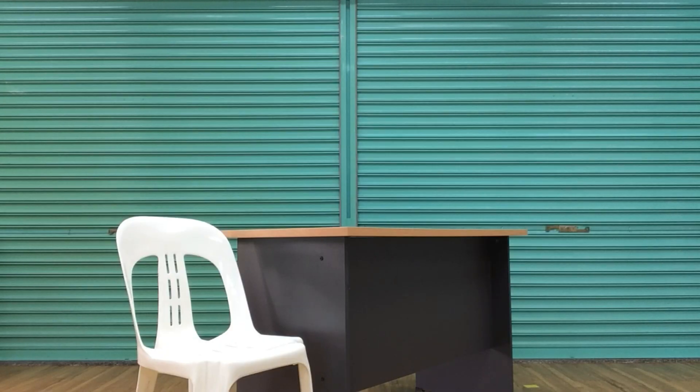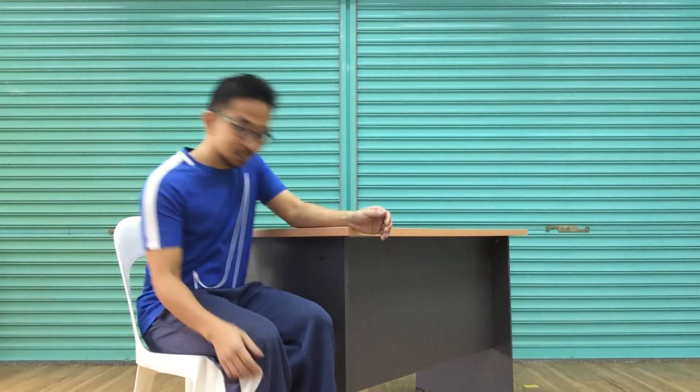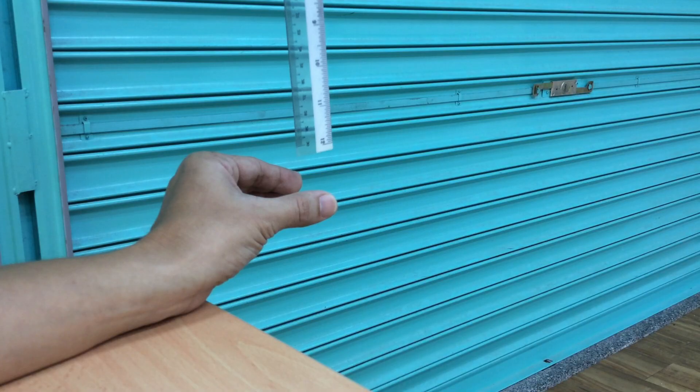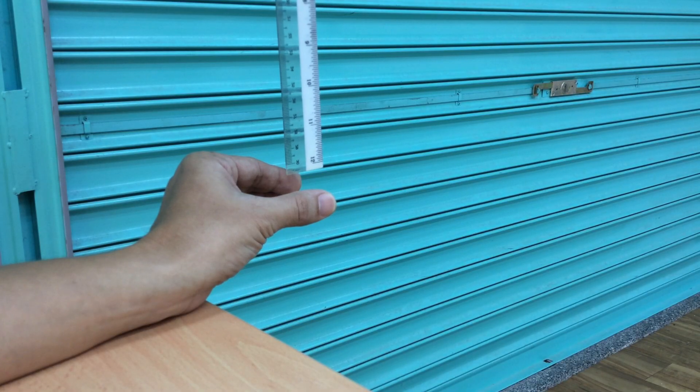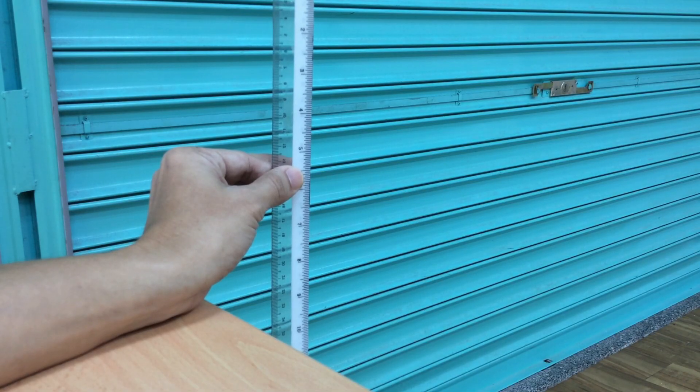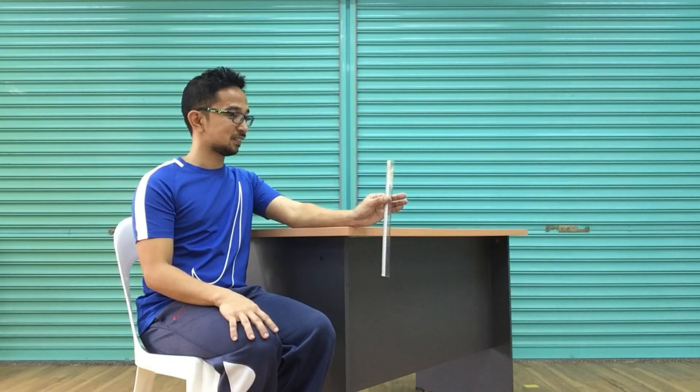To do the stick drop test, first, sit on an armchair or chair next to the table so that the elbow and lower arm rest on the desk comfortably. Place the heel of the hand on the desk so that only the fingers and thumb extend beyond. Fingers and thumb should be at least one inch apart. Catch the ruler with the thumb and index finger without lifting the elbow from the desk as the partner drops the stick.